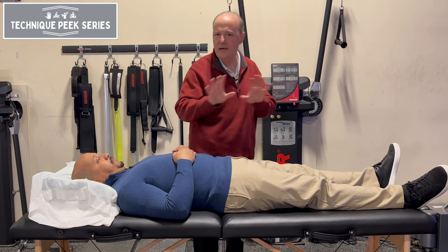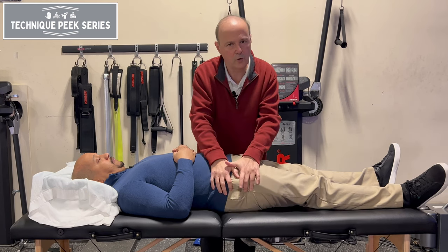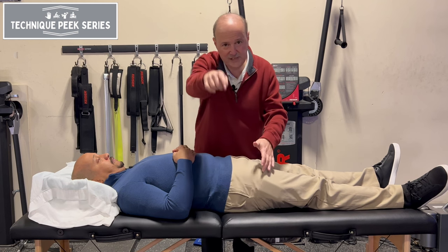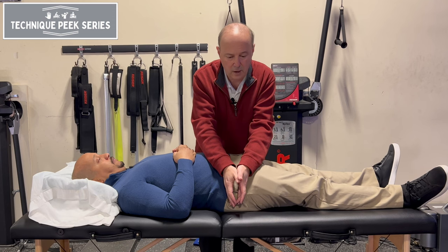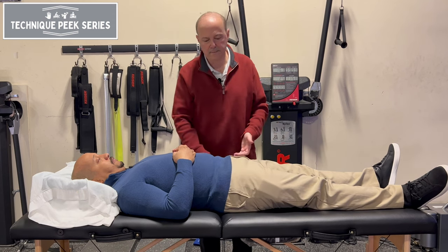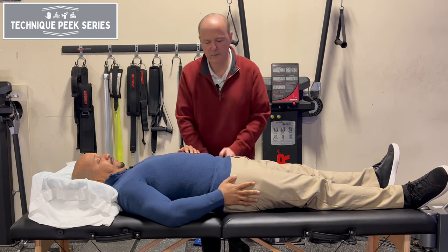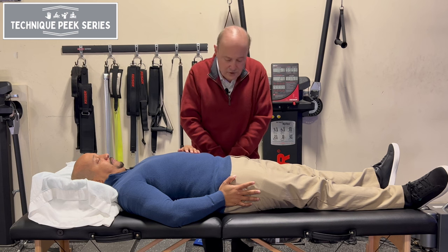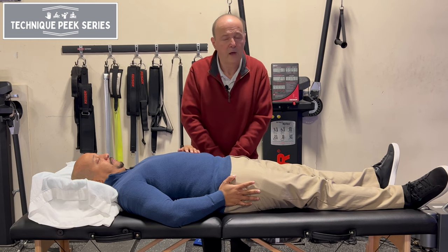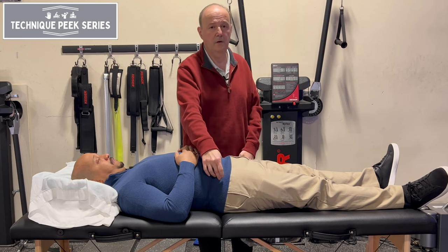If I'm going to test the other direction, you're best to go on the same side you're testing. The problem with reaching across is that we tend to do more rotation. But if I come into this direction and pull, I take up the slack and go across. The theory is if I try to take up the slack and push more and I can't do it, that'll be a positive test — an inability to glide the pelvis to the right.